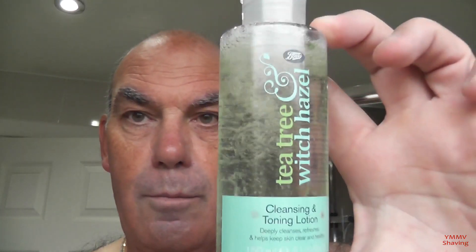And we're back. I had a warm water rinse followed by a cold water rinse — you can see that's stopped most of the little weepers that we had. Tonight I'm using two post-shave products. First is Boots Tea Tree and Witch Hazel, which is a cleansing and toning lotion — basically a cheap splash, unscented. There is a bit of alcohol in that.